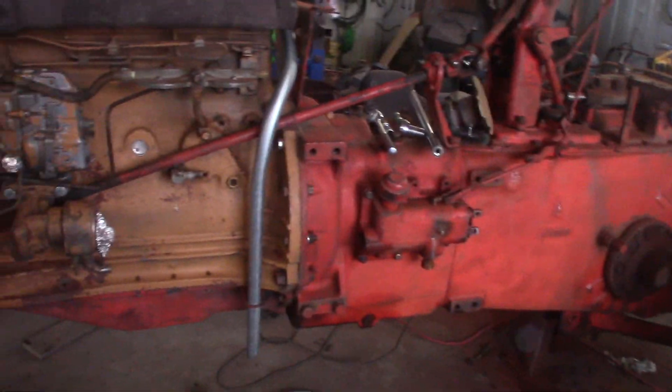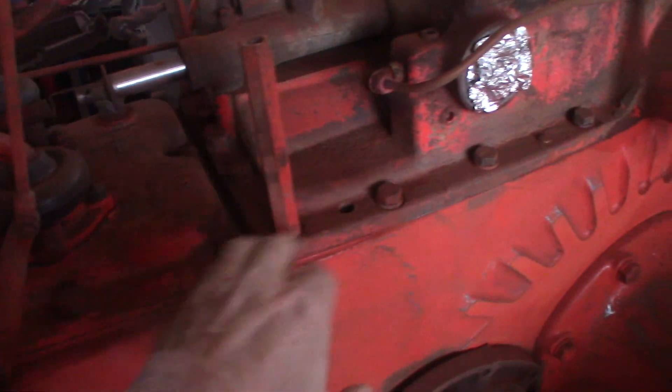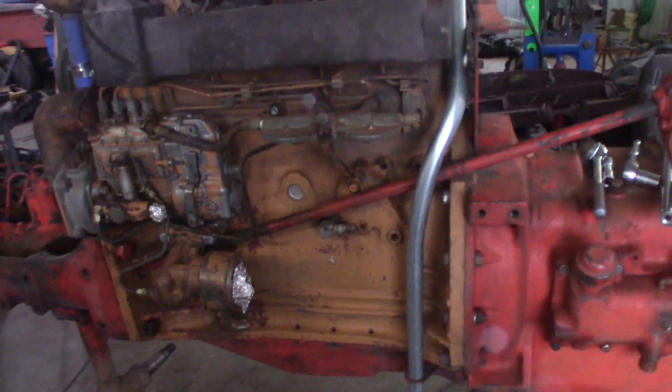The old Case 830. I got some cleaning up to do still. I want to make sure I get this all nice and cleaned up, scuffed up, wire wheeled off, all that kind of stuff. And get this thing so I can shoot some primer on it. That's going to be my goal for today. Don't know if it's going to happen or not, but that's what I'm going to do.